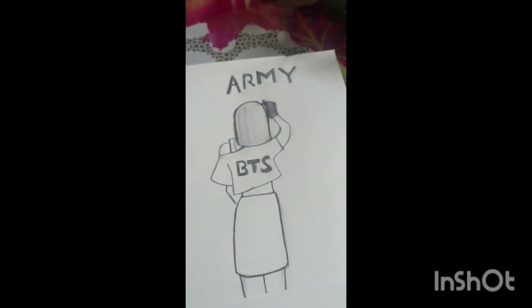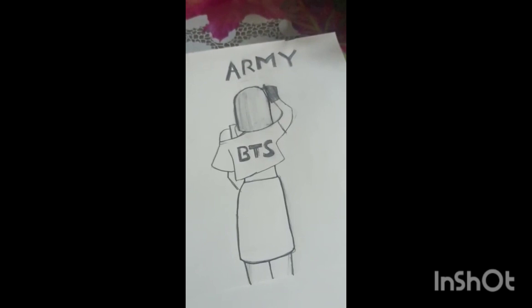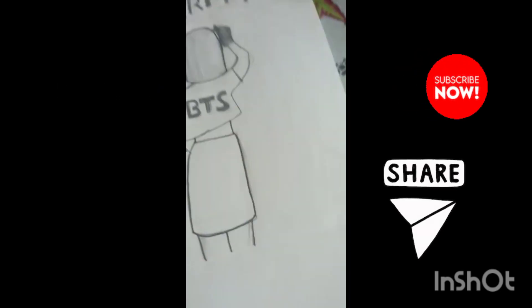This is my last drawing. I am going to make a short video. Until next time — bye bye!